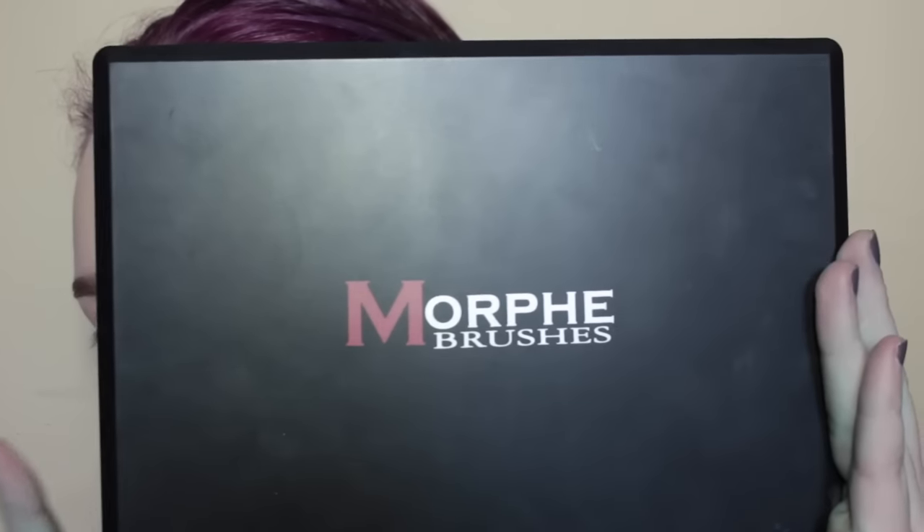Hey guys, I'm back today after being sick last week — I'm still a little sick unfortunately. I refreshed my hair today and my hands are blue, so ignore that throughout the tutorial. I just kind of came up with this look; if you want to see how I got these eyes, please keep watching. Thanks for sticking around even though I was sick last week. Let's get started.